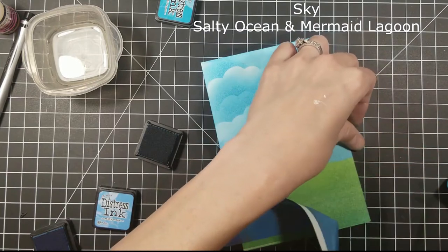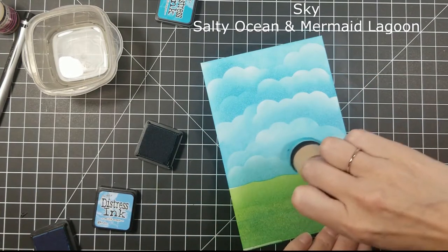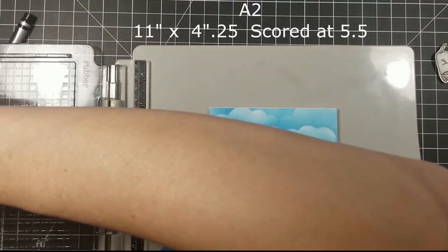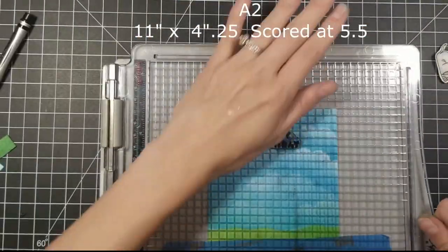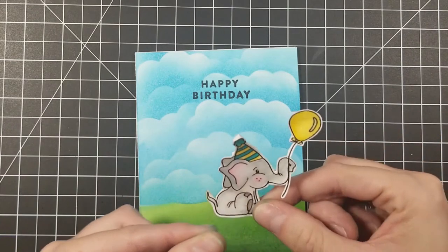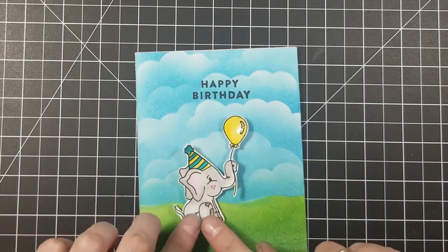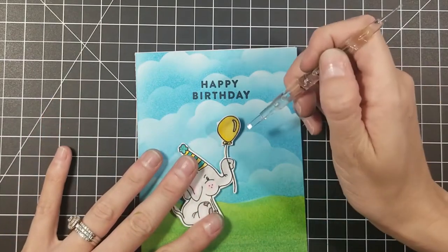When I peel back that stencil you can see it was a nice little negative area. I had one little white spot that I blended back out with my salty ocean, and I went ahead and made this into an A2 size card. An A2 size card is 11 inches long for a top-folding card, four and a quarter wide, and you score it at five and a half — and that makes your A2 size card.